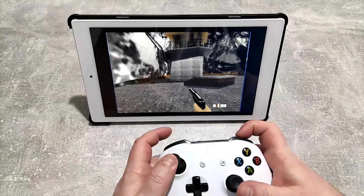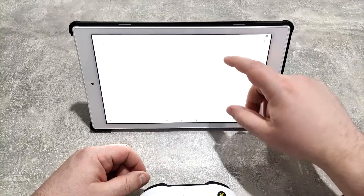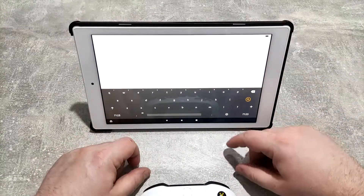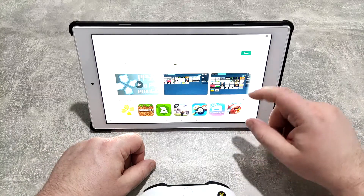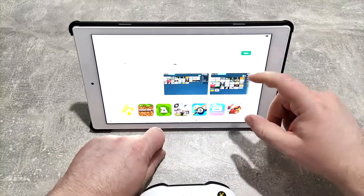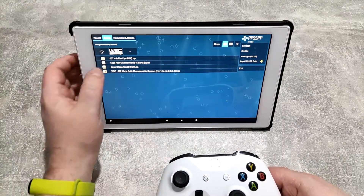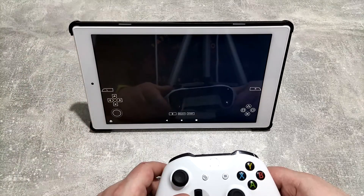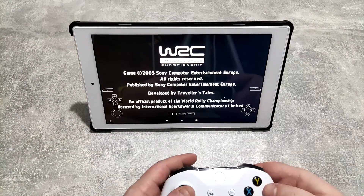Now we're going to look at PSP emulation. Go into the Play Store again, search for PSP, and you'll find something called PPSSPP - install that. Again, I'm not going to show you how to download ROMs - we're just going to jump straight in with a bit of WRC.